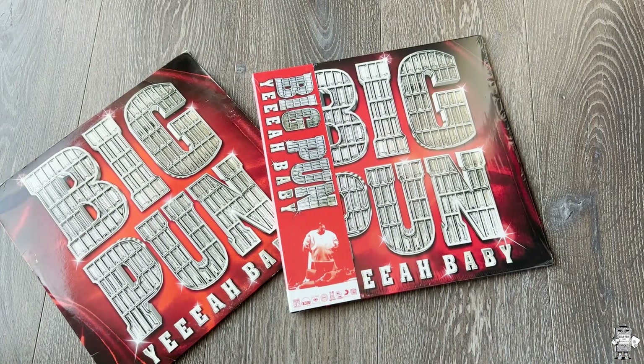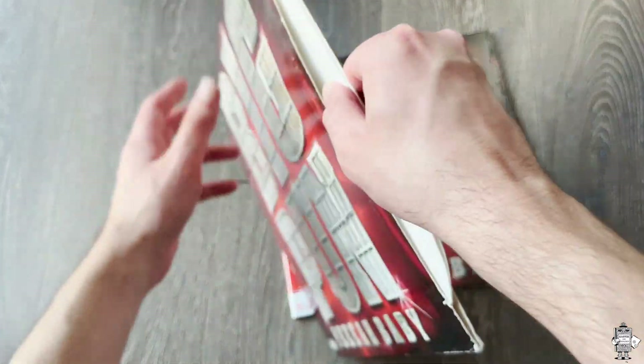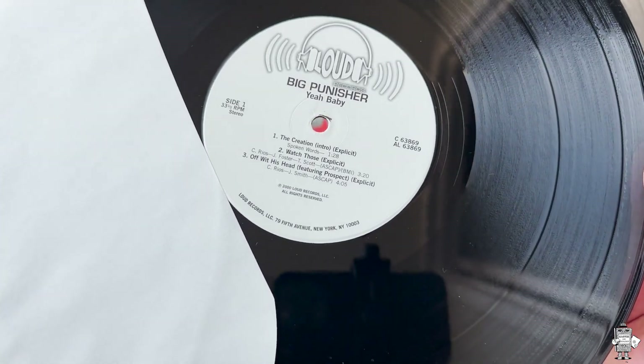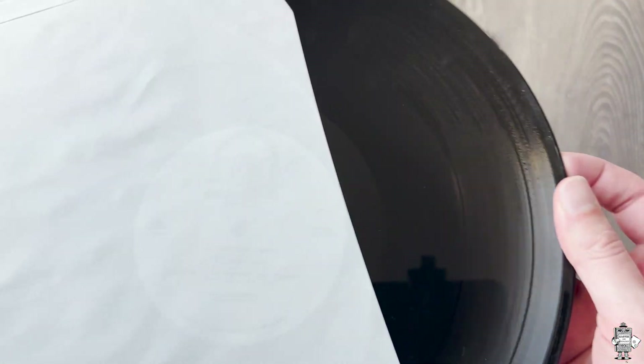Just so you all can see the original, let's go ahead and show you what they used for that. It's obviously going to be black. But let's just see if the center labels are similar. Oh yeah, the center labels are very similar. There are slight differences, but for the most part it's not that crazy of a difference worth noting.